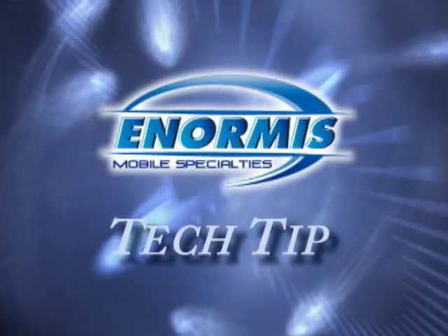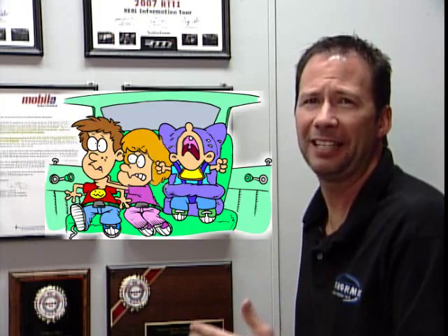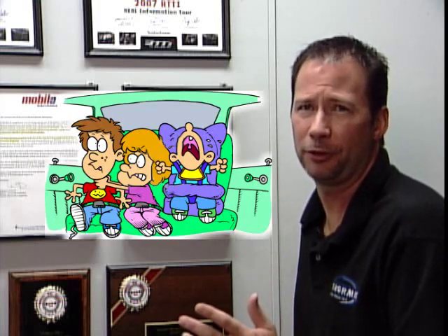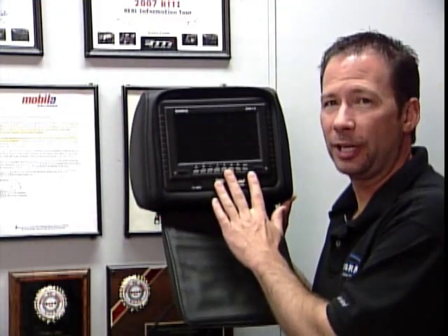This tech tip is brought to you by Enormous Mobile Specialties. I've got something to help make that summertime driving that much less stressful. You've got the family on the road for hours at a time, you've got the kids in the back and they're after each other's throats. Well, how about a headrest that has a TV built into it?